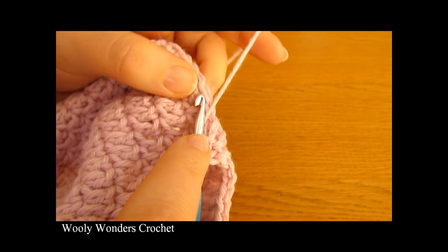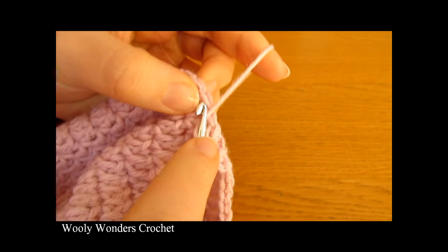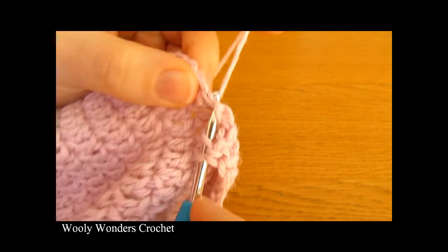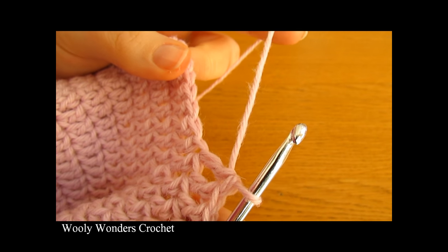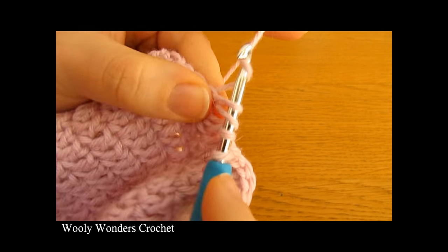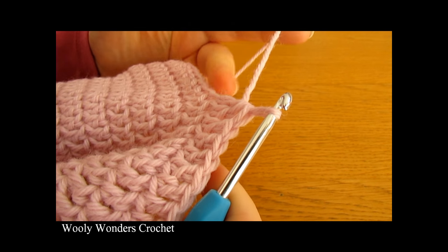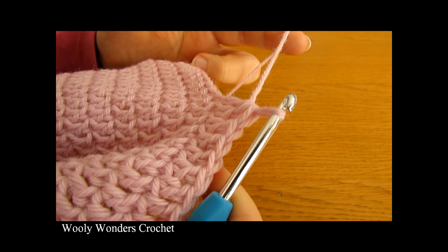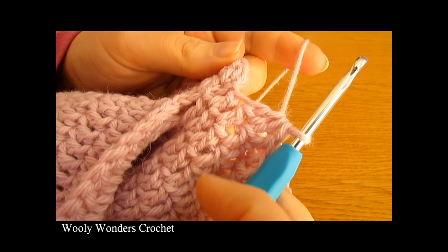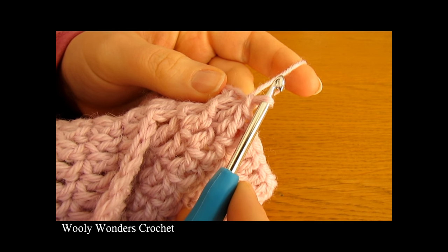Continue doing seven double crochets, one into each stitch, then two double crochets together — one incomplete double crochet, then a second incomplete double crochet into the next stitch, then pull through all three loops. Continue that all the way around: seven double crochets, two double crochets together. I've finished working that all the way around for round three, ending with two double crochets together. Finish off with a slip stitch. Now we're ready to move on to round four.